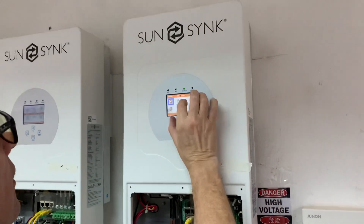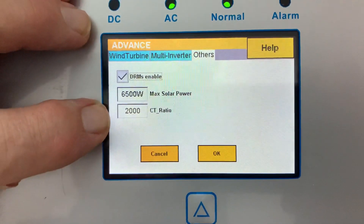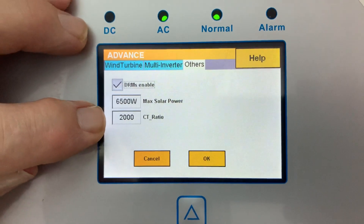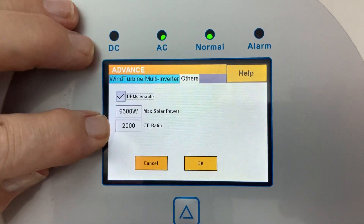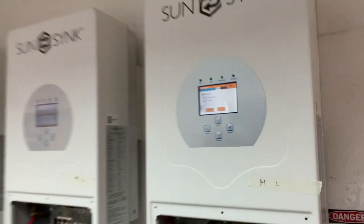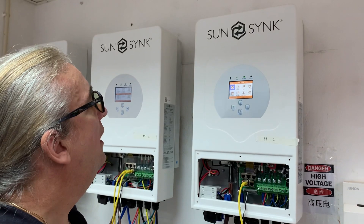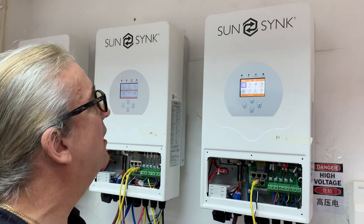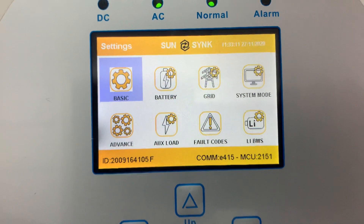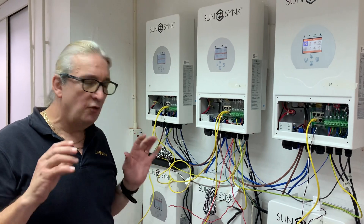One more thing to be aware of: in the settings here you'll see two settings — one of them is CT coil ratio. The CT coils included are a 1-to-2000 ratio. If you need a bigger CT coil — sometimes they're 1-to-3000 or 1-to-4000 — you can adjust it here. The default is 1-to-2000 but it's adjustable. We're currently running MCU 2151 firmware and the E415 user interface — these versions seem to be running okay.